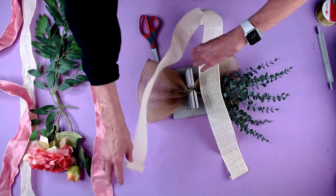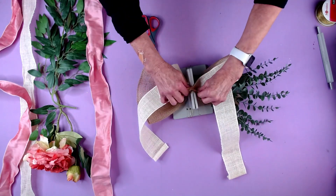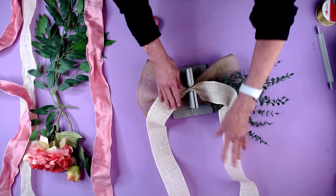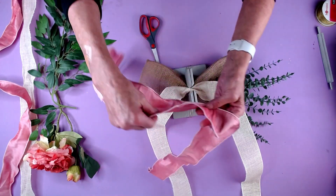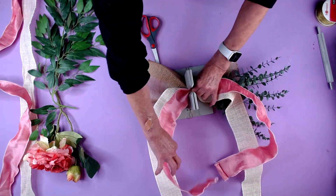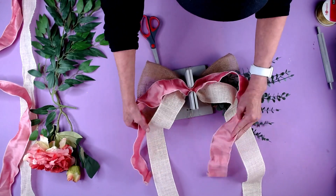I love this burlap because it's wired and it's really thick, so I love the way it holds up. Then I'm going to take my Amelia ribbon, take the tails, and lay the tails down this way.